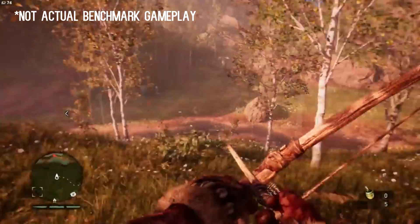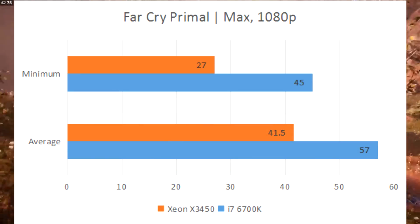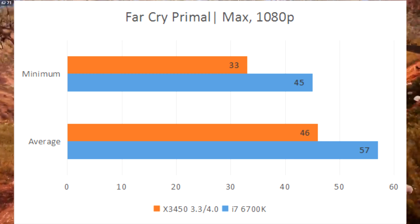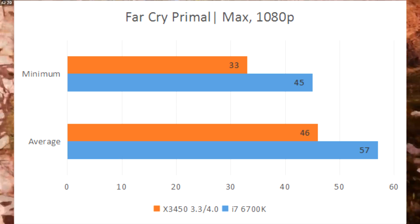Next up is Far Cry Primal. The X3450 is definitely closer to the i7 here, but the difference is still very apparent — almost 40%. Overclocking also worked noticeably in the Xeon's favor, adding 11% on average and preventing dips below 30 FPS.